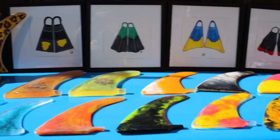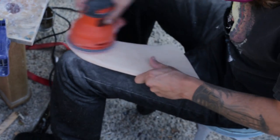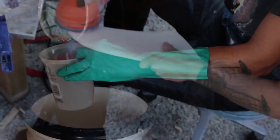The work I've been doing is surf art based and I do a lot of fins and a lot of working with resin, which is pretty fun.